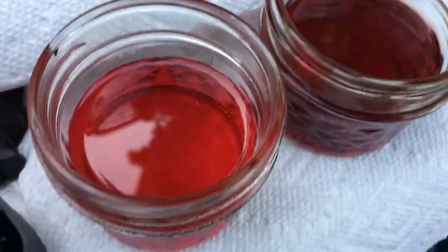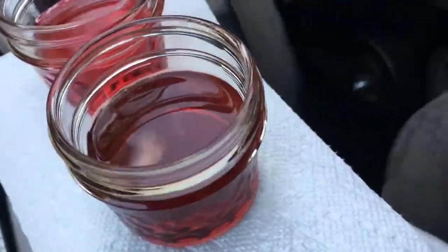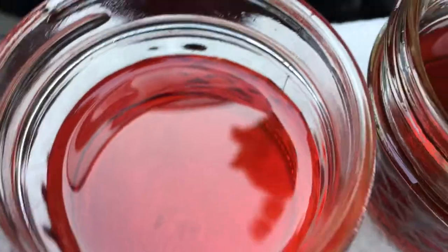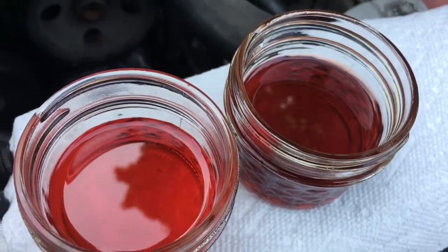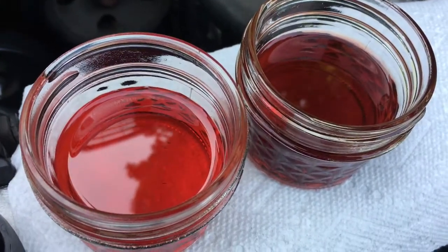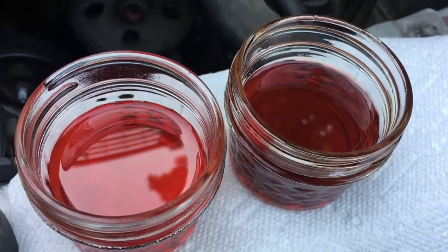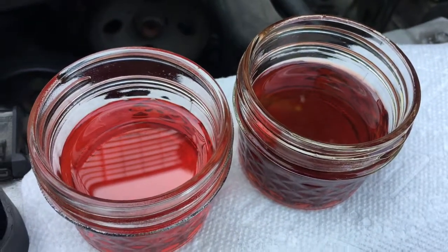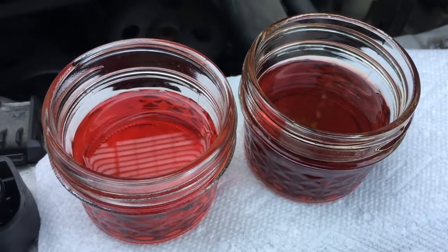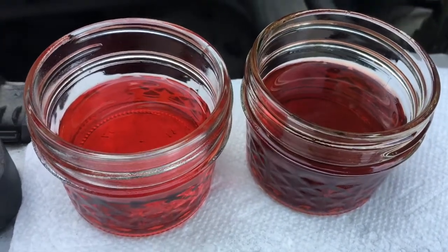After flushing five gallons of clean new ATF through the system, the fluid on the left is brand new ATF and on the right is what's coming out of the car now. It doesn't look beautifully bright like the new stuff, but it's quite clean compared to what we started with — the initial fluid coming out was really dark. After five gallons I'm pretty happy with this. After maybe 10,000 miles I might do another flush, and then it'll go from initial drain to really bright fluid very quickly.